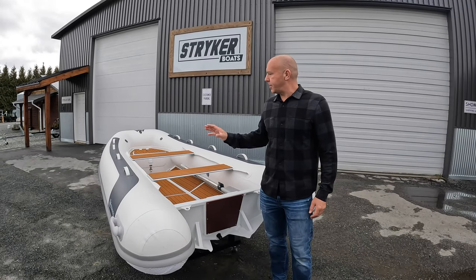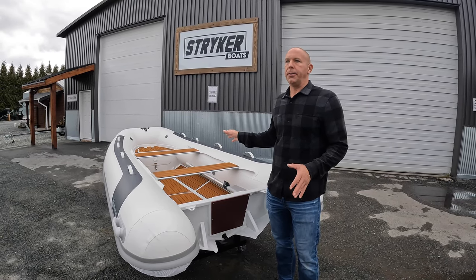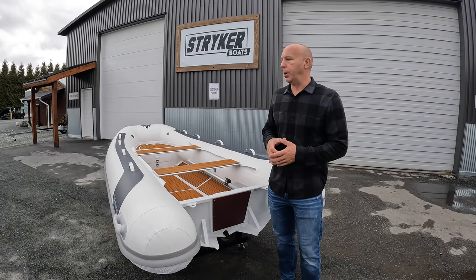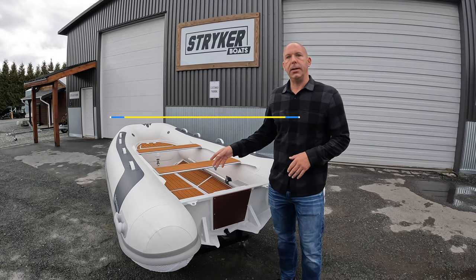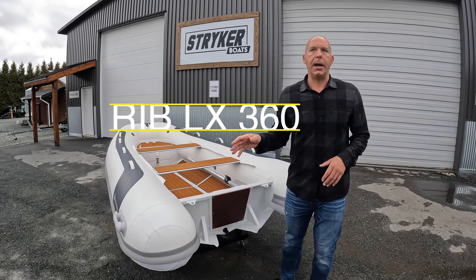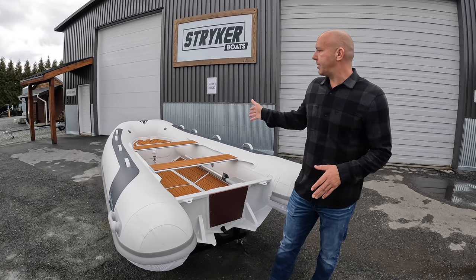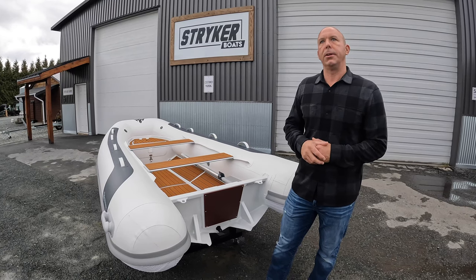I'm Jared with Stryker Boats and this is our brand new 2023 Yachtline of Tender Rigid Hull Boat. This model specifically is our Rib LX 360. All of the models that we have, from our 8'2" which is our 250, to the 360, all fall within this series.